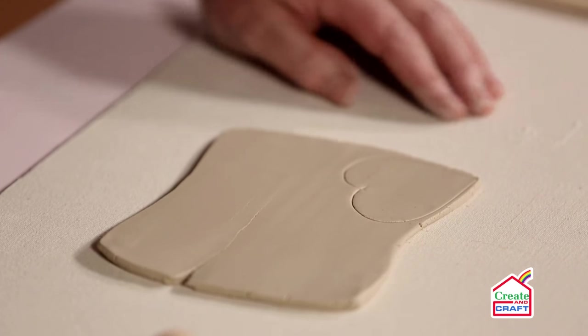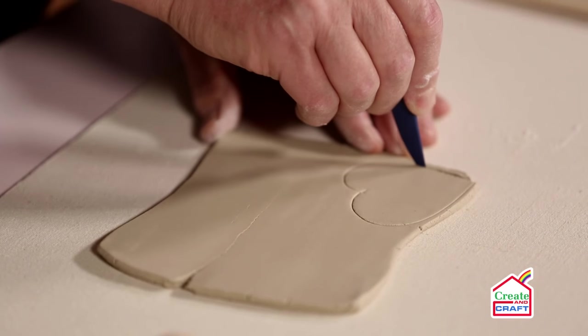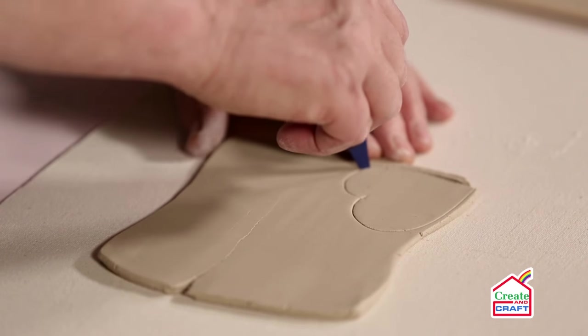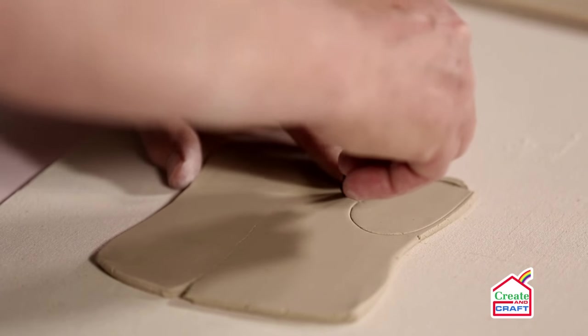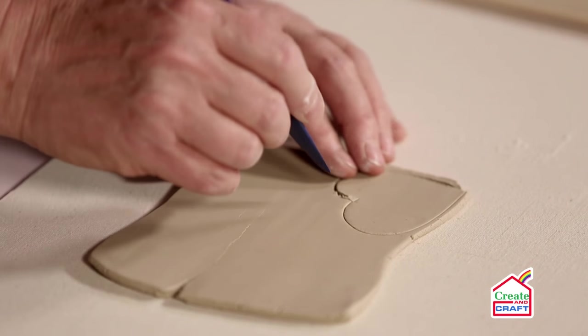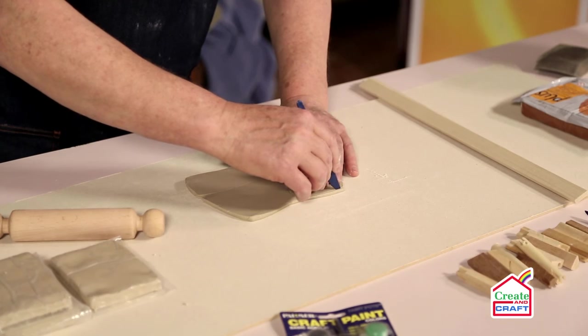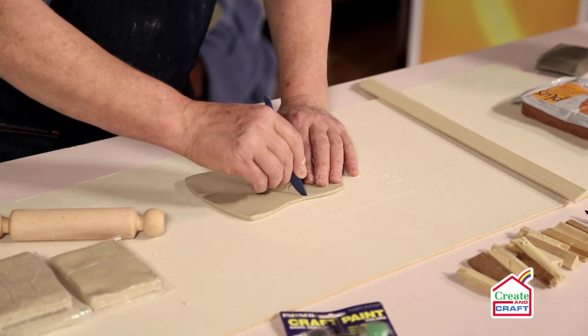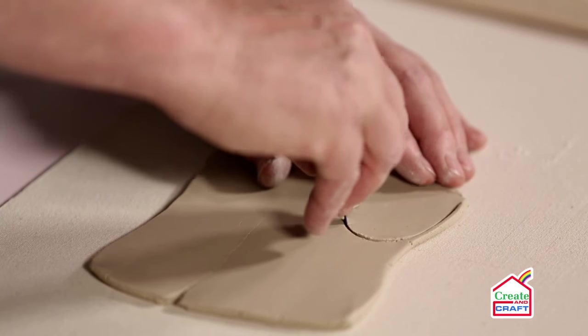Like so, and then I can cut this out. If you're not happy with the shape, smooth it over and draw it out again, or you could make a simple paper or cardboard template if you wish — if you don't feel confident in just cutting the shape straight into the clay.